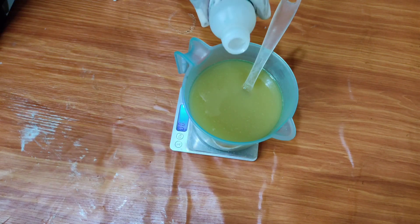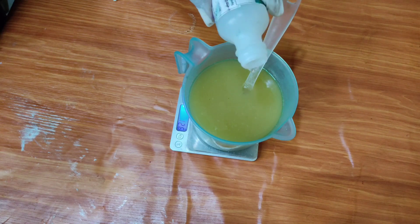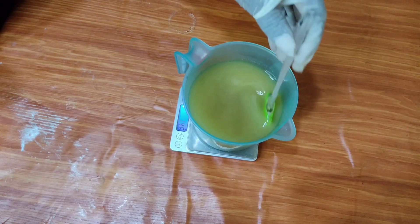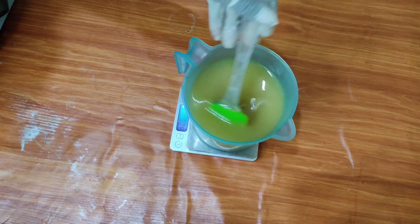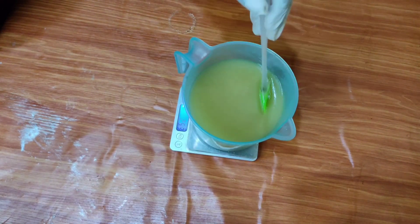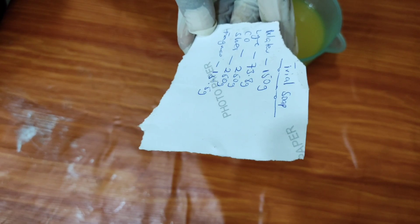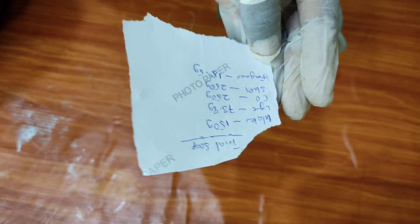Fragrance is quite optional, and I would advise as a beginner to stay away from fragrance at first. Just make one single beginner soap without fragrance, and when you're confident with the process you can start adding fragrance. A soap without fragrance actually doesn't smell bad — it smells very nice, especially this coconut shea butter soap. You might not necessarily need fragrance; it smells like soap, it smells nice.